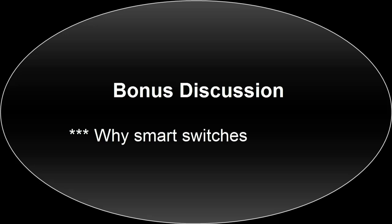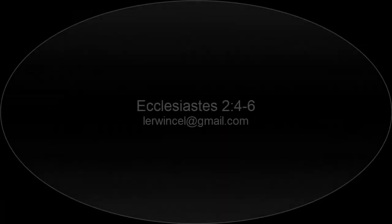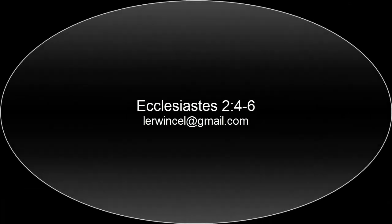That is it for this episode. Feel free to post all your questions in the comment section below — we certainly do answer all questions on Sundays. Thank you for watching. Watch out for the next episode — enjoy, people!